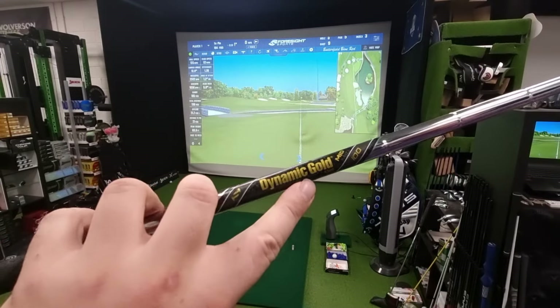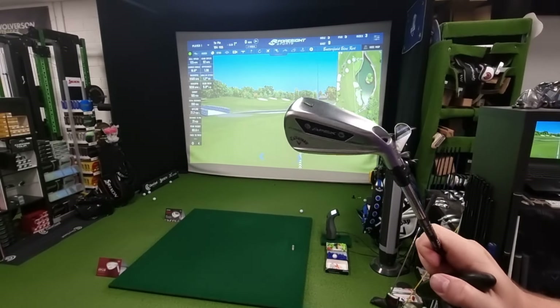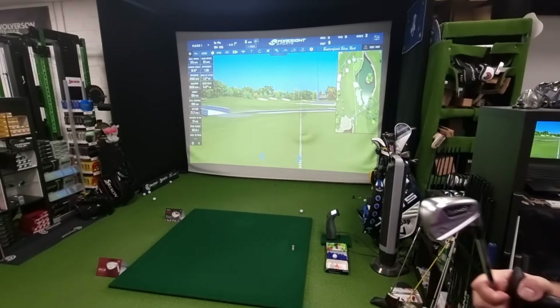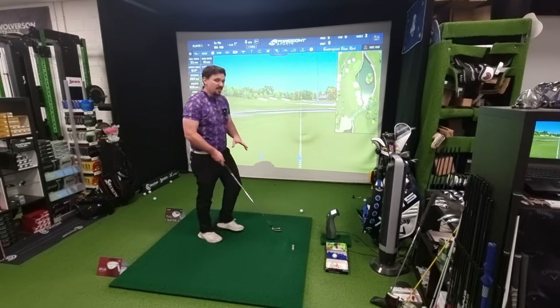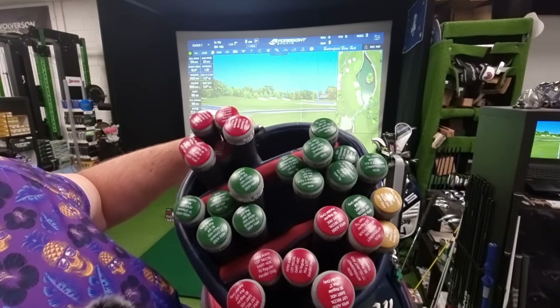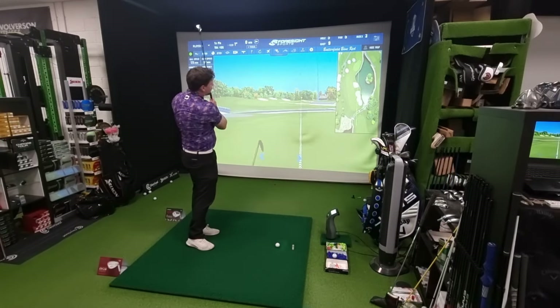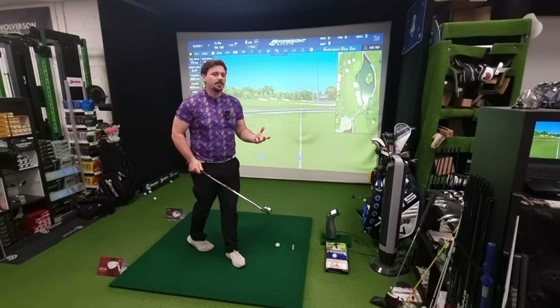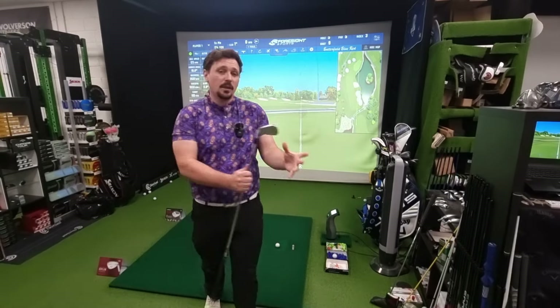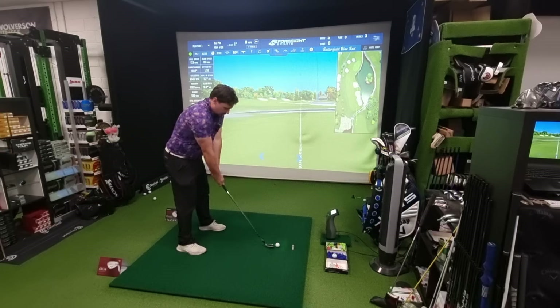The shaft I'm using is one of the stock ones — it's a Dynamic Gold S300 mid, 100 grams, which is lighter than I'm used to, but it's not a bad shaft that complements these quite nicely. In terms of shafts you can get in these irons, there is quite a big choice. I do encourage everyone to get fitted — go hit the clubs and see what shaft works best for you. I tend to try something really light and then something very heavy to see what suits that golfer and narrow down what is best for each swing.